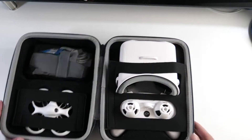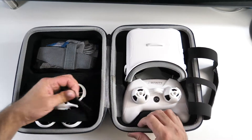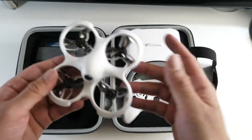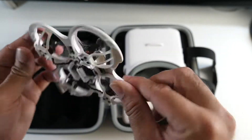It almost looks like a mini Oculus Quest here, because you have a headset, you have a controller, and you have a drone. The drone is ideal for beginners to advanced users, it's protected from the bottom to the top, and it has a built-in camera as well.